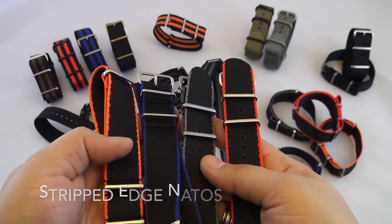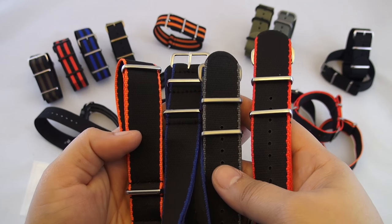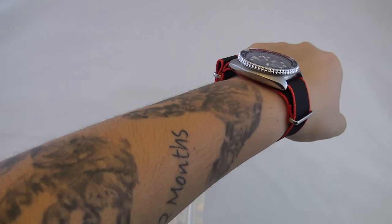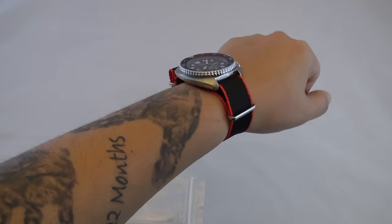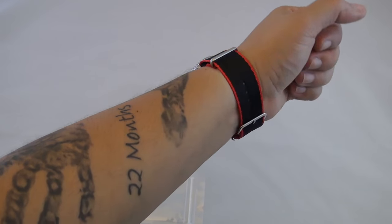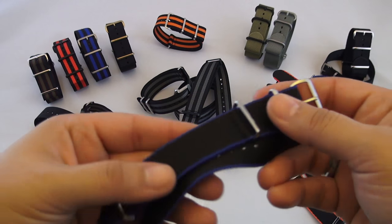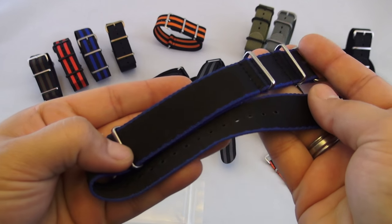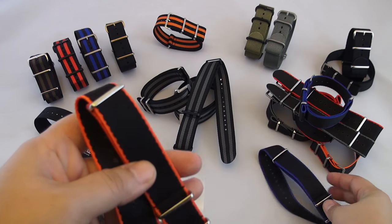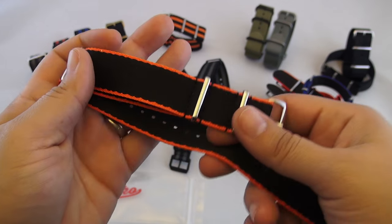The next grouping are Zulu Diver striped edge NATOs. They come in four trim color options: blue, gray, orange, and red, and with two hardware finishes: satin or polished, all represented here in front of you. I wore these paired with the Patty Turtle and also the 55 Fathoms mod, and they are soft and comfortable, giving you a nice pop of color without being too much. If you aren't a fan of Bond style color NATOs, these striped edge prototypes might be just enough color to give you variety without making you feel uncomfortable. These are also currently discounted on Watch Gecko's site. They also have the tag which some opt to cut off — depending on how tight or loose you wear your watch, the tag can sometimes stick out of the side, which eventually leads you to some scissors.